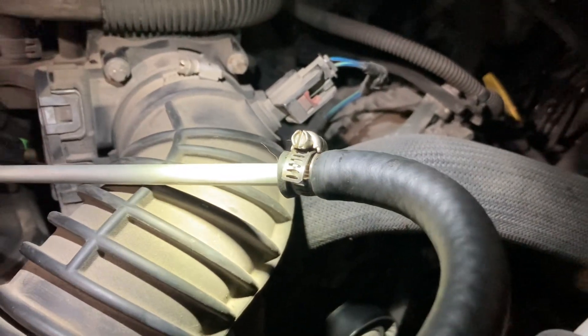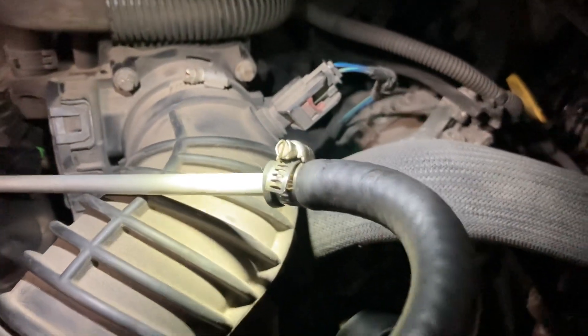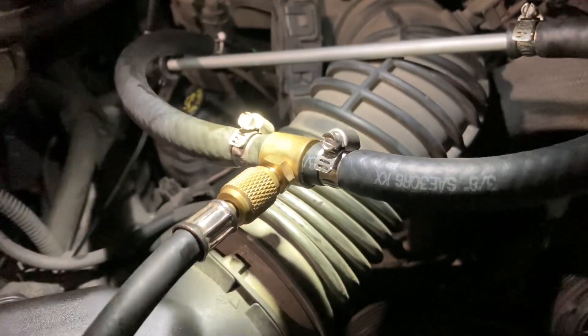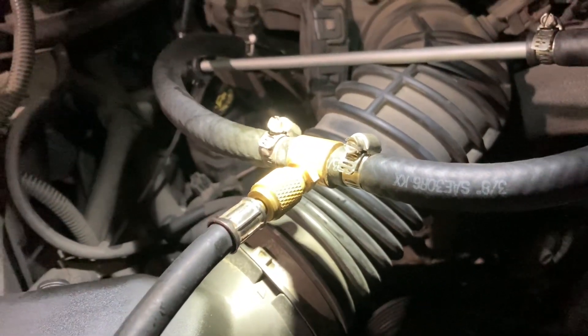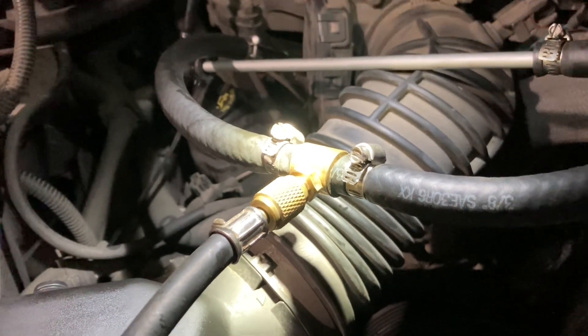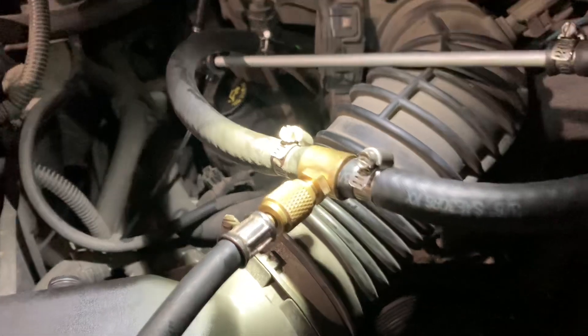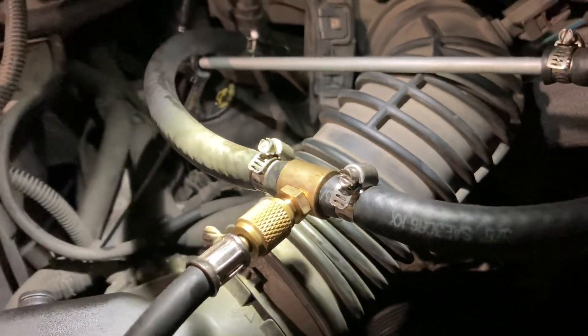I have it zip tied and clamped to this 3/8 hose, and that goes to this T-fitting. This T-fitting is part of a fuel pressure gauge kit — you can readily find these on Amazon or even loan one out from your local parts store. It's just a brass T-fitting.